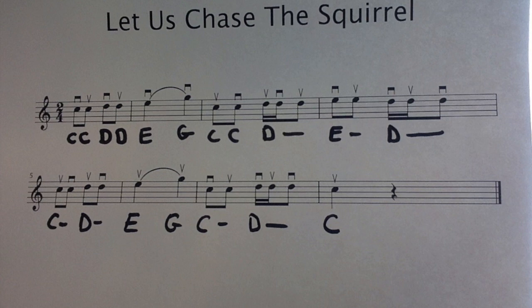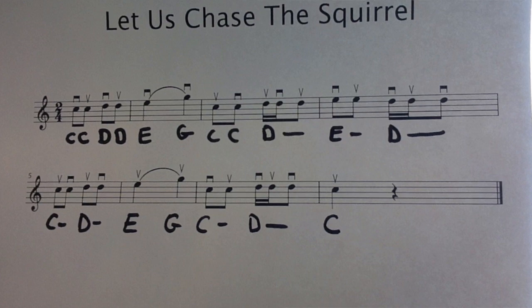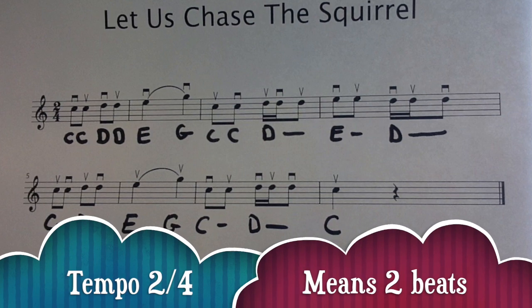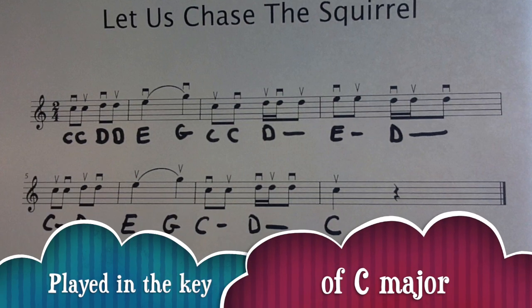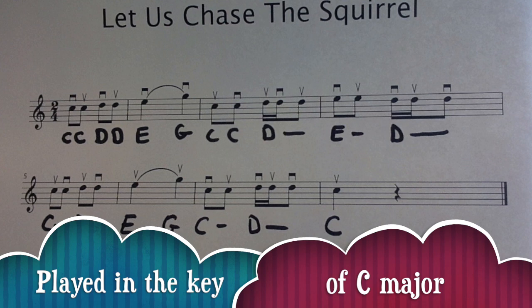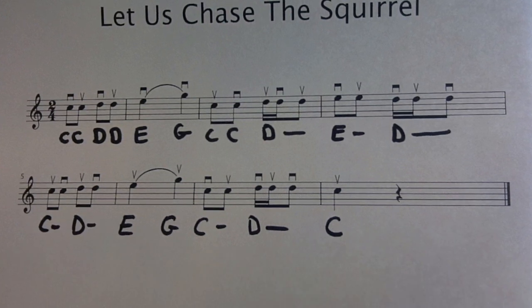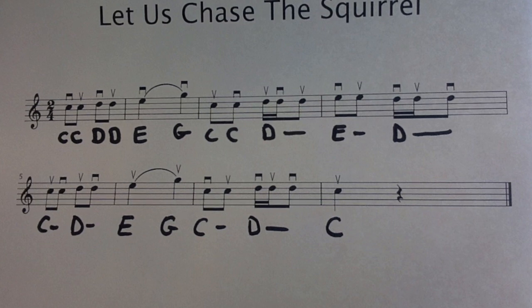First of all, I would like to explain the time signature and the key signature of the piece. It is played in 2/4, that means that we have two beats in each measure, and the key signature is C major. So there are no accidentals — they are all natural notes in the C major scale.